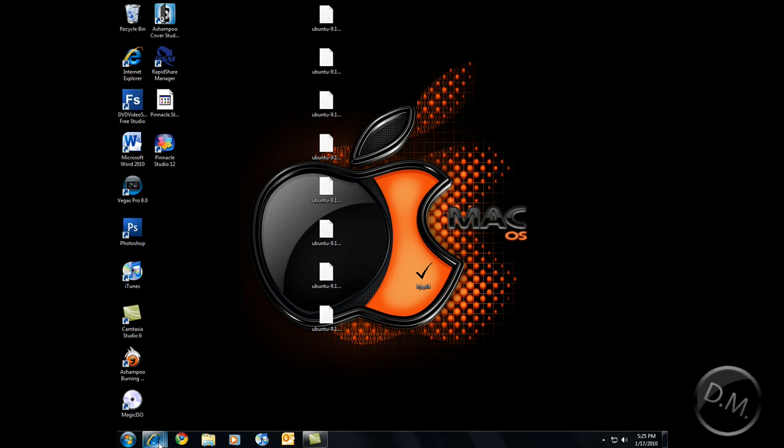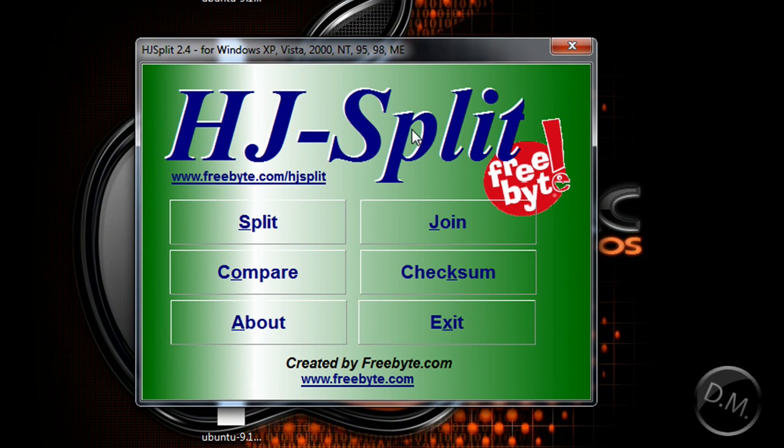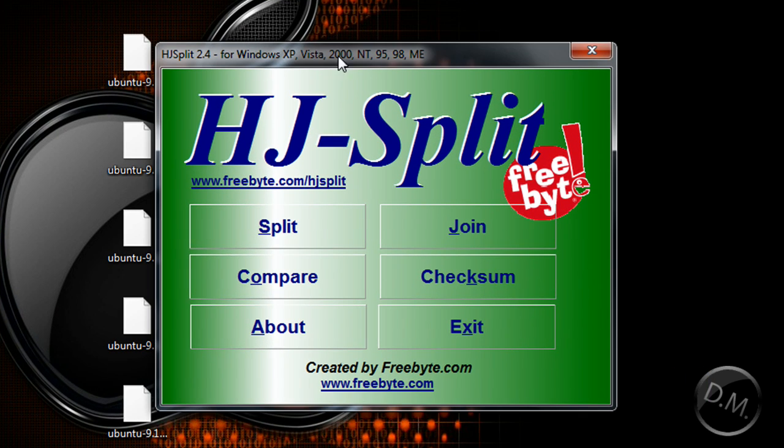HJSplit is freeware, so it doesn't need an installation. It's just one .exe file that's very small, so I'm going to double-click this. And you see this very vibrant ad-like thing — it looks like an ad, but it's not. It's the real deal.